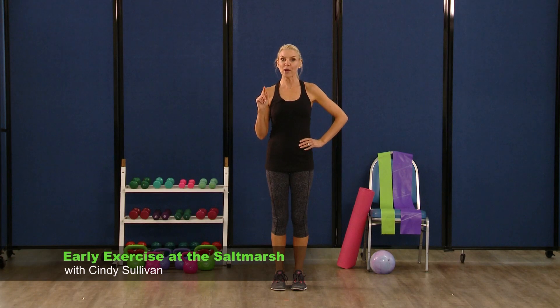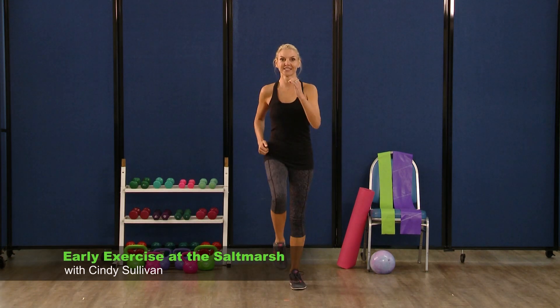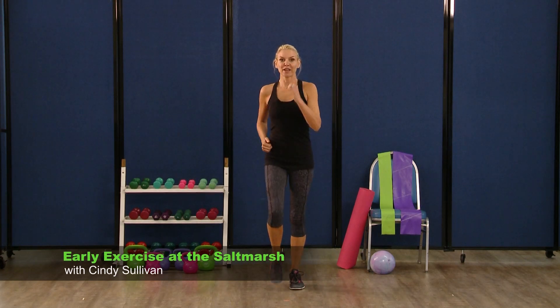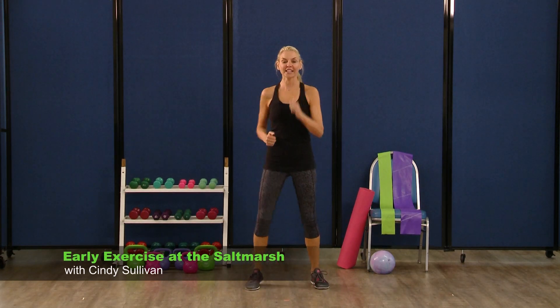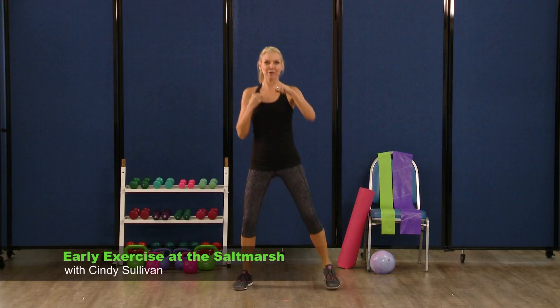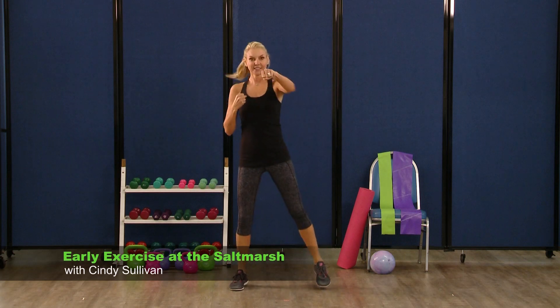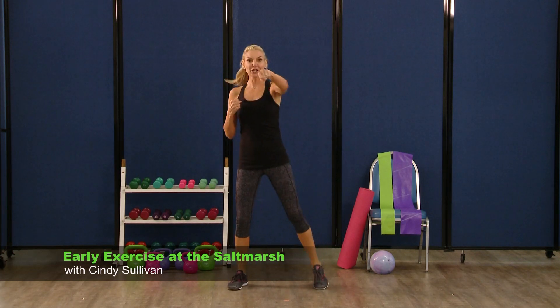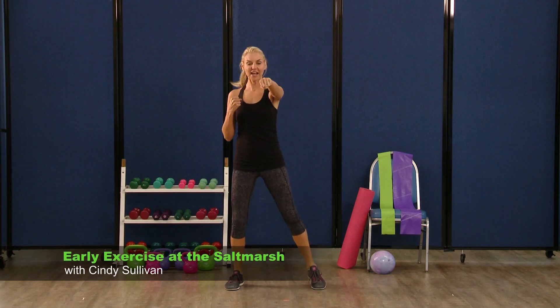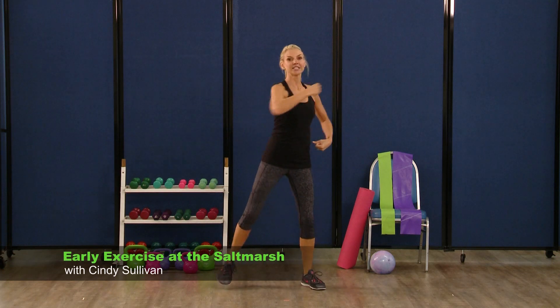We're going to do a little cardio boxing now. So march it out, right foot starting. Open those feet wide and plant them down — get those fists up, we're going to box it out. Right and left. Really good, excellent — eight, seven, six, five, four, three. Now take it across your body and punch.